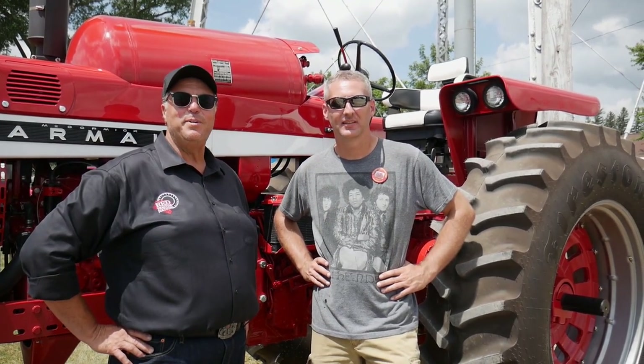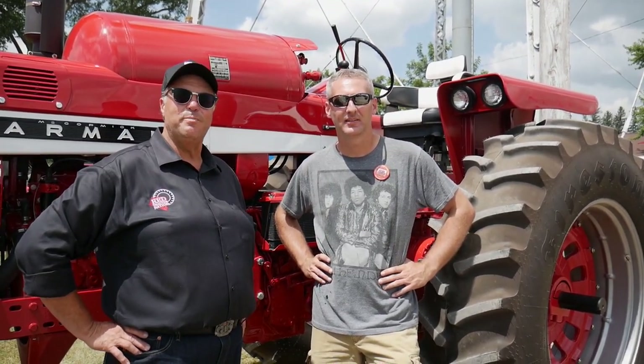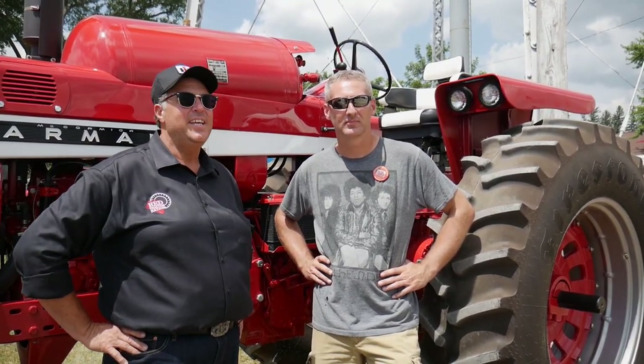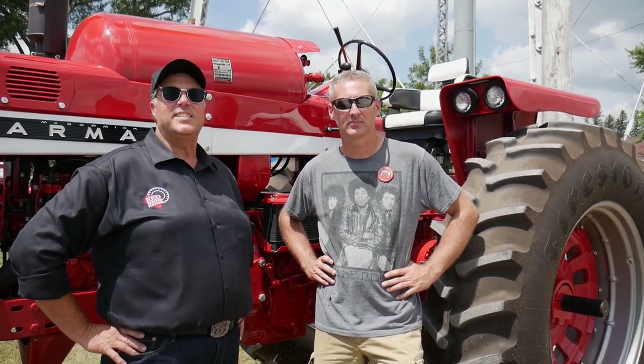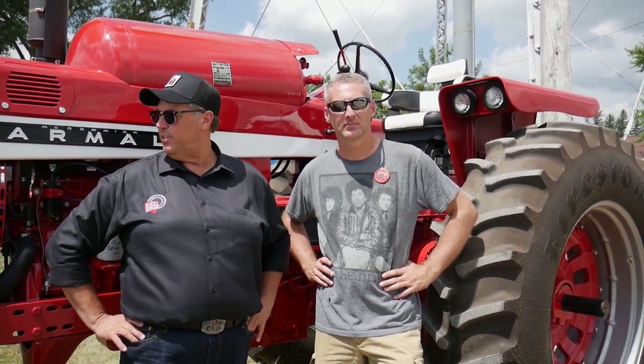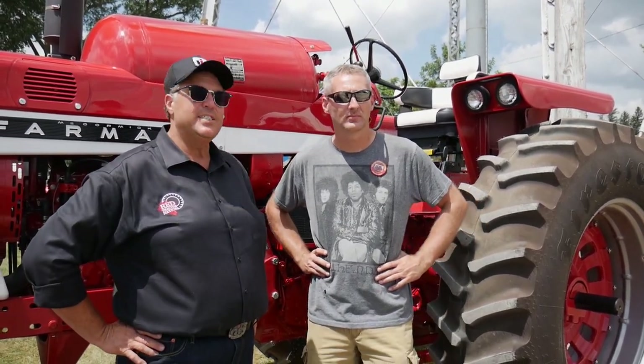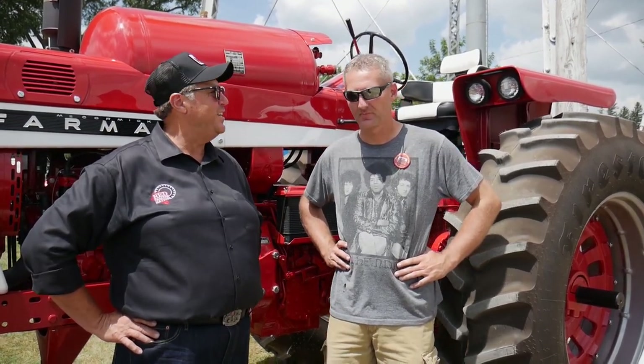Ed Holmes here for Red Tractor Nation. I'm here today with Ryan Peters from Maxwell, Iowa. Ryan really likes to collect things that are just a little bit different than what you'd normally see. What he has here today is a 1967 806 LP gas, which is very unusual because we're in the upper Midwest. He's going to tell us everything about this tractor that we need to know.